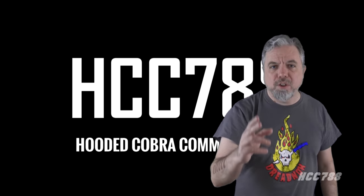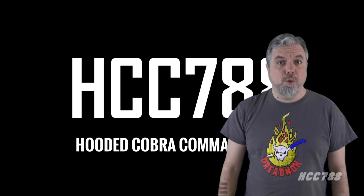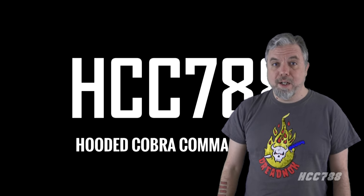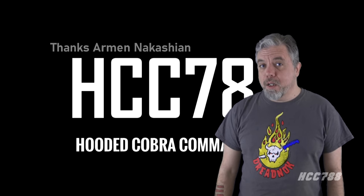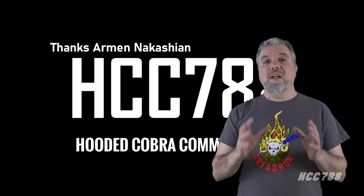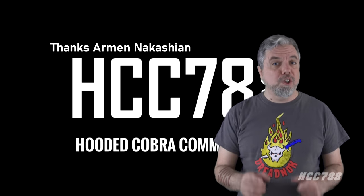Hello everybody, HoodedCobraCommander788 here. This is the show where we review every vintage G.I. Joe toy from 1982 to 1994. I'd like to start by thanking a new patron. Thank you to Armen Nakashian for adding your support. I can only continue doing these videos with the support of my friends on Patreon. If you'd like to support the channel, that's a great way to do it.